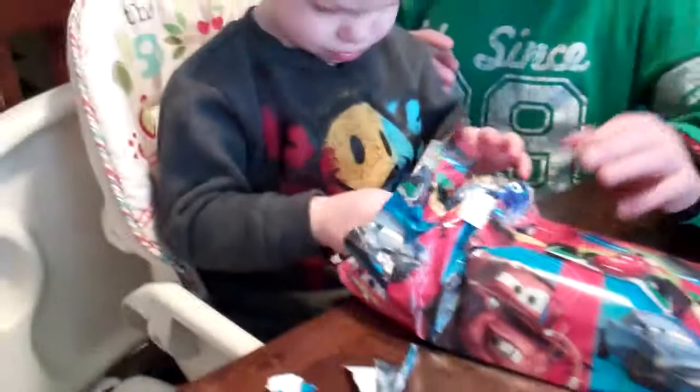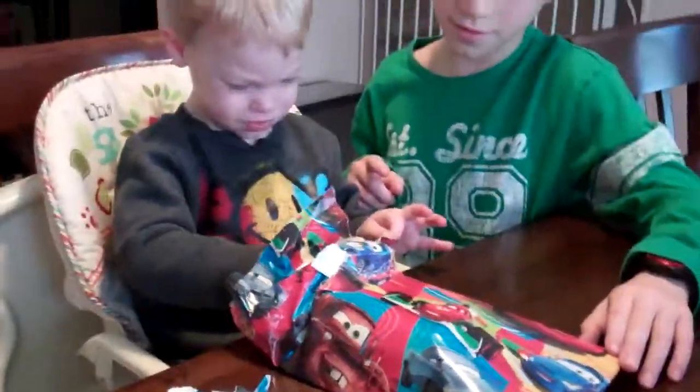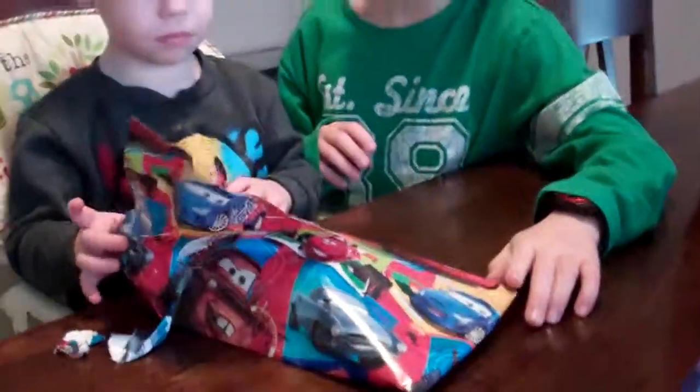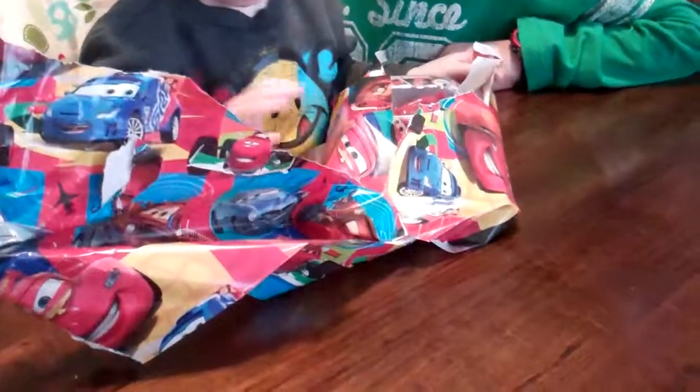What does it do? Open it! Open it, baby! Rip it! Right here! Rip it! What's in there? What is that? Baby, look at me! Where did the puppy go? I'll open them and they'll get taken away from me.